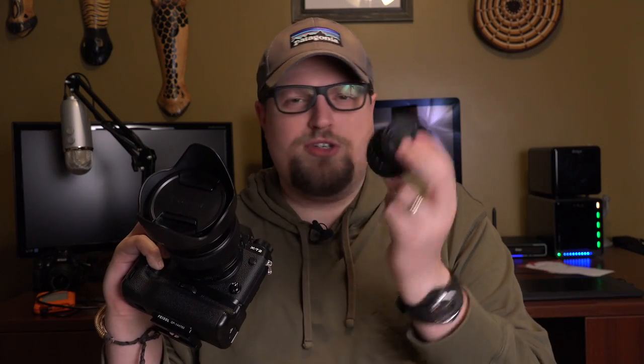The 35 f2 is just razor, razor sharp — beautiful quality, smooth bokeh. I mean, just a beautiful lens. I wish I used it more honestly. It's weather sealed, super tiny and light. So yeah, those are my two best image quality, sharpest Fujinon lenses that I own.